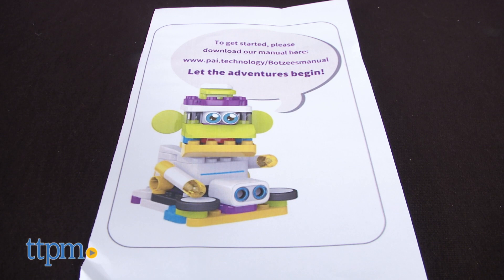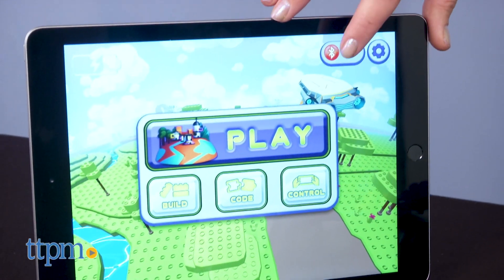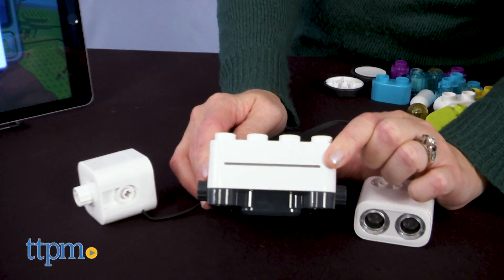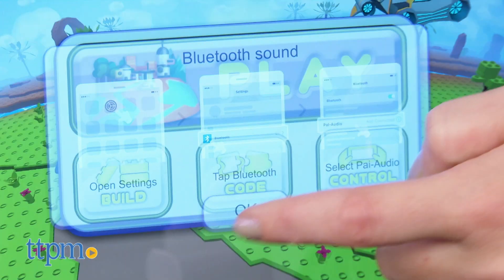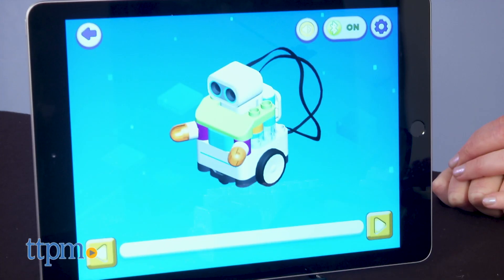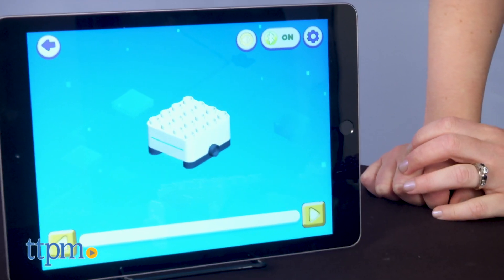Now that the pieces are identified, download the instructions that tell you how to download the iOS and Android compatible Botsies AR app, and connect it to the main control block via Bluetooth. From here, it's not totally clear where to start first, and there are four options within the app: Play, Build, Code, and Control. If you want more of a guided tutorial on how to build a robot and use the app, tap Play.